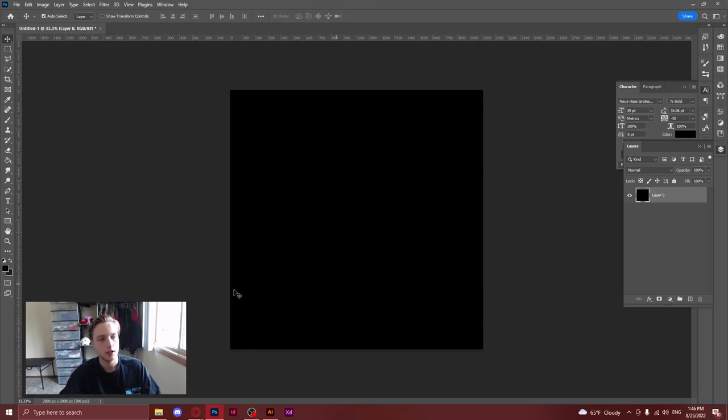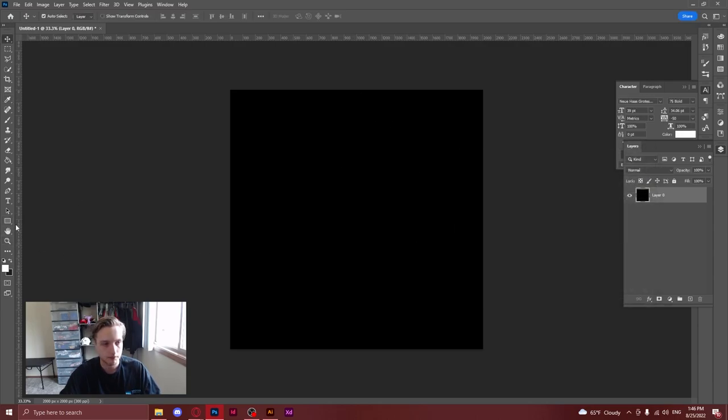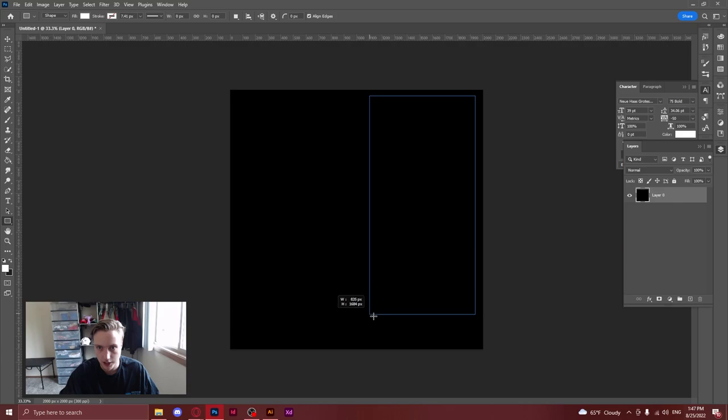I'm going to go into Photoshop right now because I think we might as well just start and see where we go. And then if we need some more inspiration later, we can do that. The best way I've found for me to start is to just add a bunch of boxes and sort of get a gauge of where I want things to be.